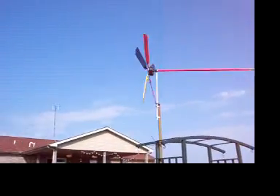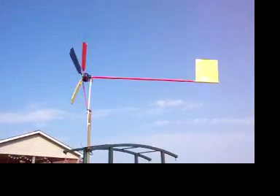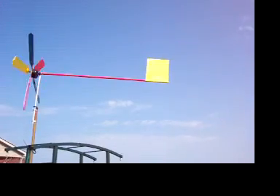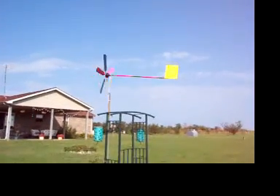Those blades are warped and everything else. I added a little color to the spar — it's red — so I should be able to see that from across the field. And I put yellow on the tail fin, thanks for the suggestion Craig. From one end of my field to the other, it'll be no problem to see which way the wind's blowing.